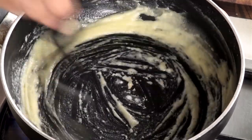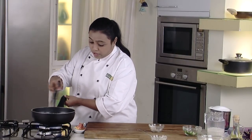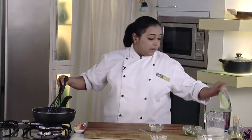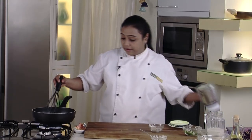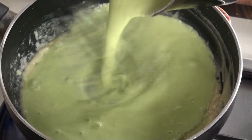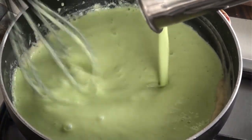Sauté this mixture for around half a minute so that the refined flour or maida is nicely cooked. Once you get the nutty smell, you can add the corn mixture to the pan. The refined flour is now cooked and we can add the prepared corn mixture to the pan. Just whisk this nicely.